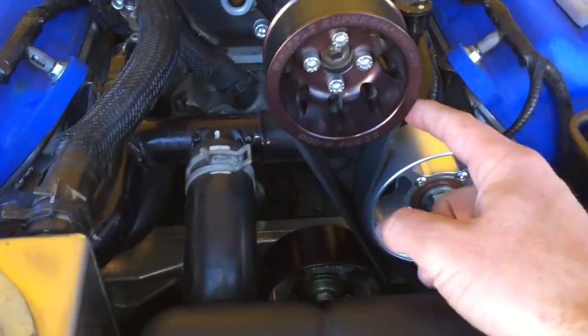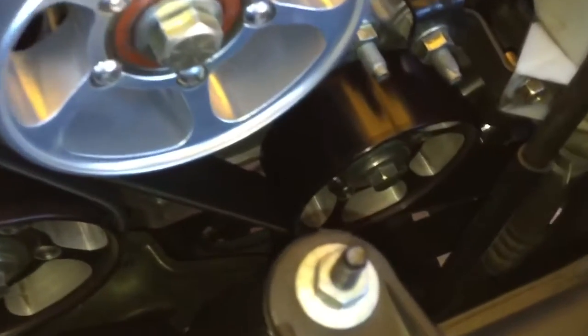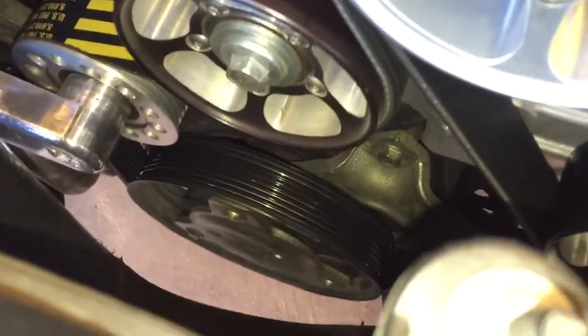So here you have the supercharger belt — it's going to go underneath this first idler, then it's going to go down and underneath the next idler, then it will actually go around the alternator pulley. From there it will come straight back over and on top of another idler.